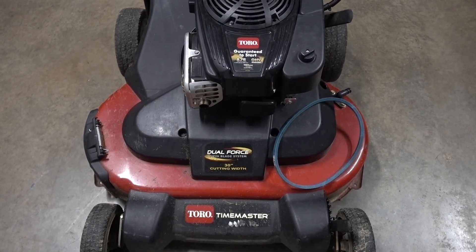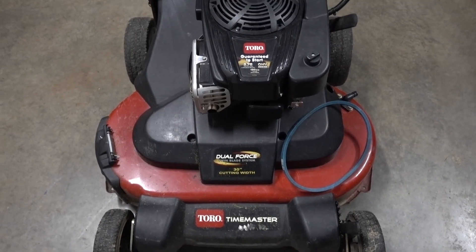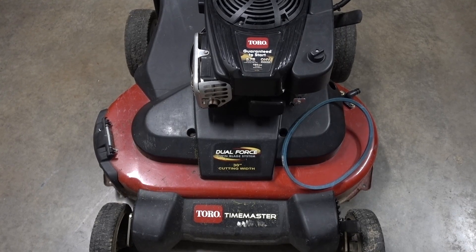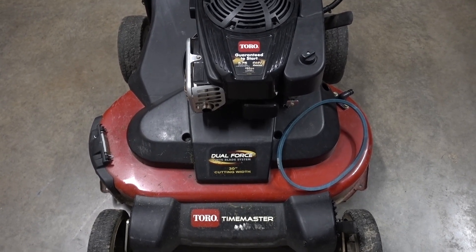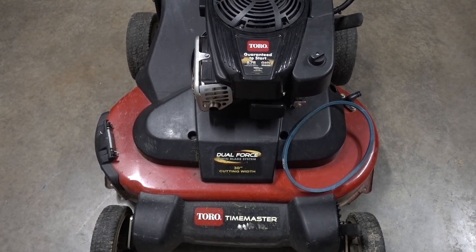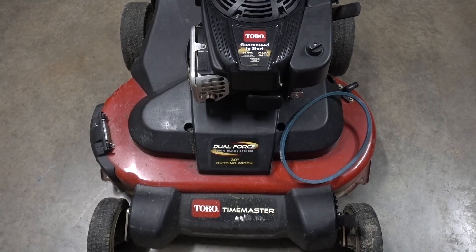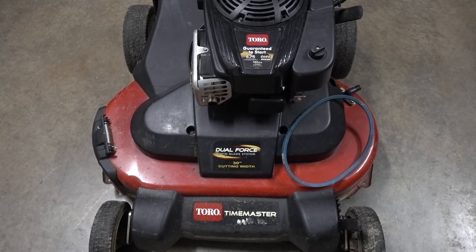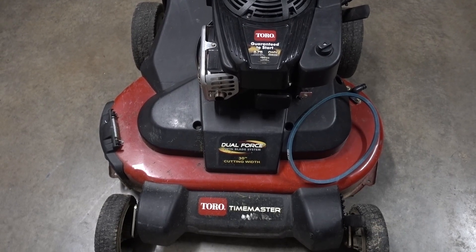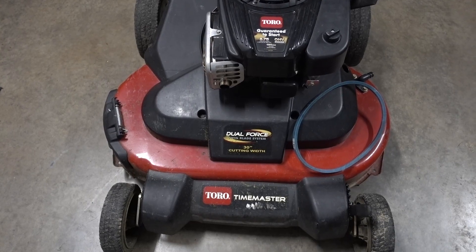Today I'm going to take you with me while I replace the blade engagement belt on my Toro Time Master 30 inch. This will be the second time I have replaced this belt and I'll show you what happens to the old belts. Usually they just get a crack in them and it starts to get really bad. So I've noticed it with a big crack in the belt, and I decided to be proactive and change it out. I'm going to show you what goes into swapping it.